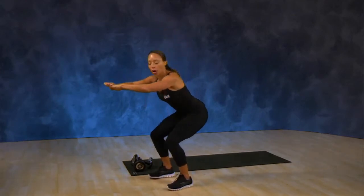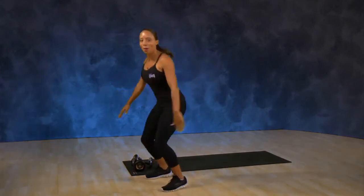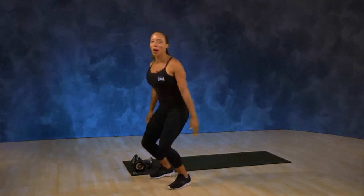Now when you want to add some plyometric moves to your workout and build extra strength, you can do squat jumps. Sit down, jump up, sit down and jump up. Like I said, with imagination a squat is not just a squat.